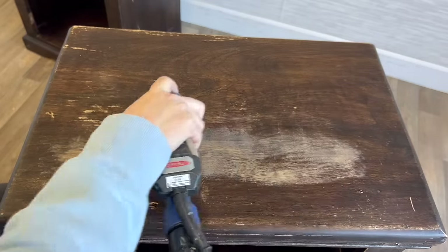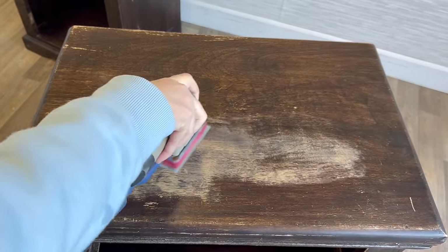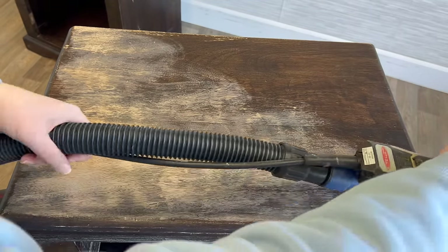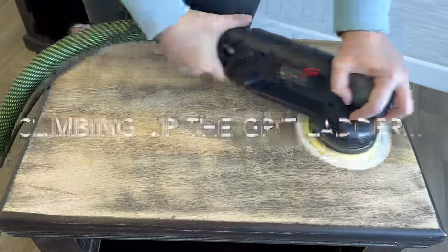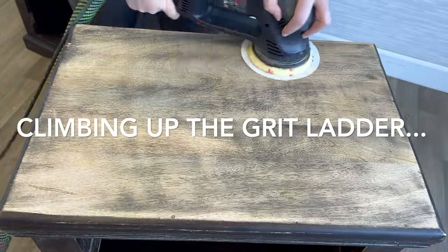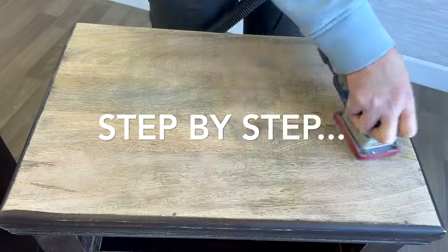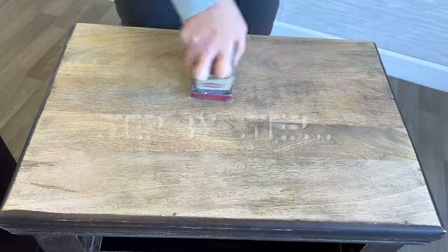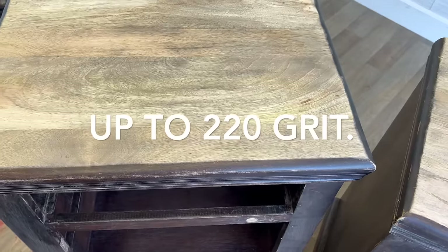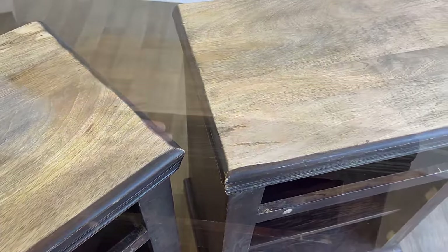Time to sand. I grabbed a 100 grit and I started in on one of those tops. For what I had in mind for these nightstands, I wanted to try and see if I could bring back those currently very dark tops to their more natural color. I'm not expecting this wood to be particularly high quality — I'm anticipating kind of a wide variation in color tones in the wood.